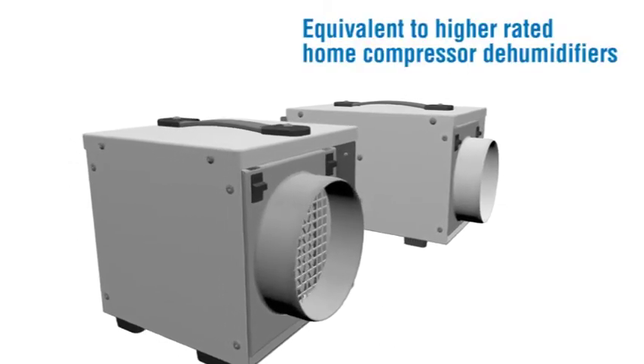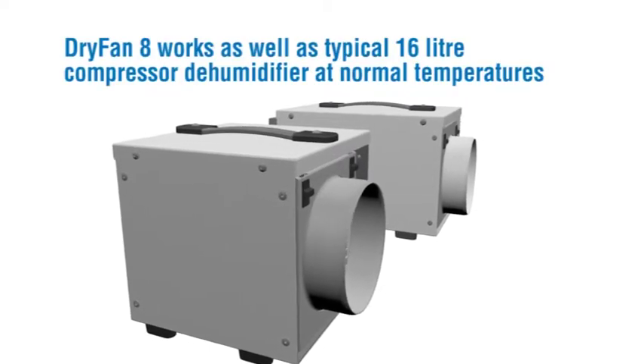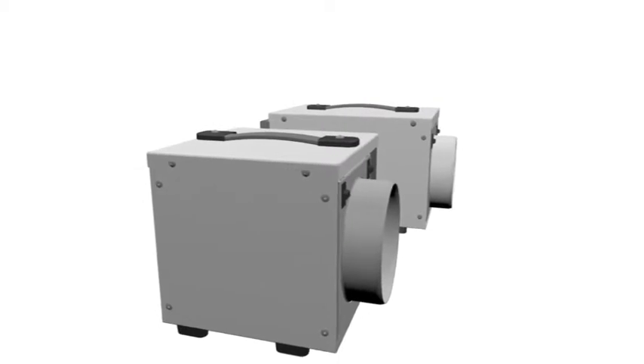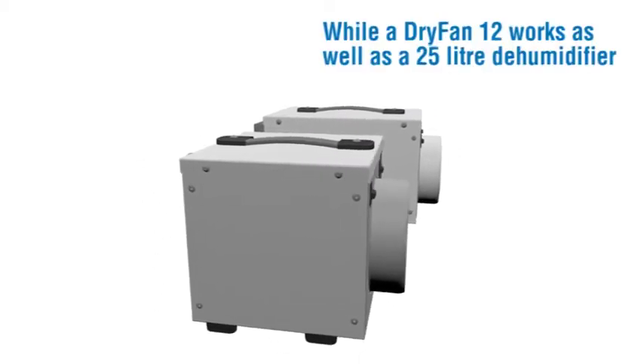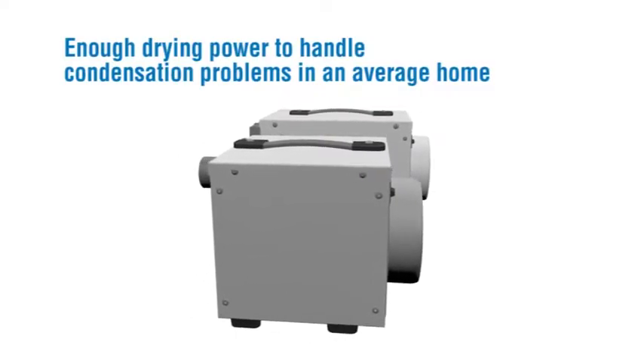Equivalent to higher rated home compressor dehumidifiers. Dry Fan 8 works as well as a typical 16 litre compressor dehumidifier at normal temperatures, while Dry Fan 12 works as well as a 25 litre dehumidifier. Enough drying power to handle condensation problems in an average home.